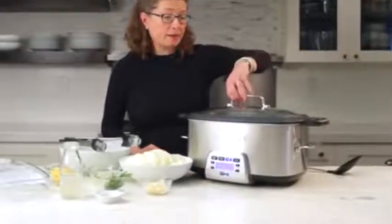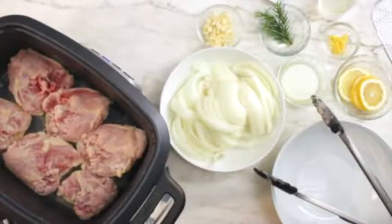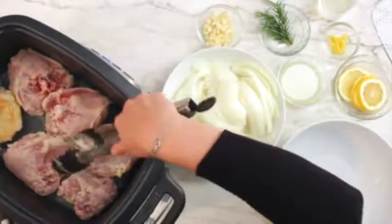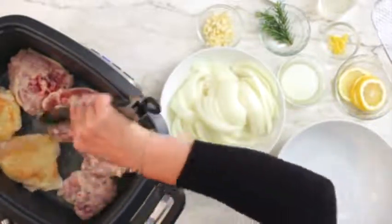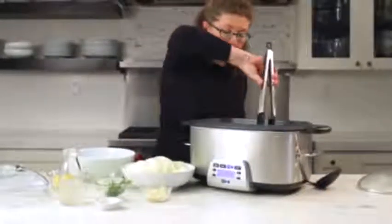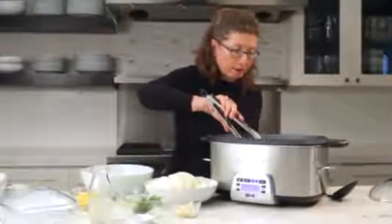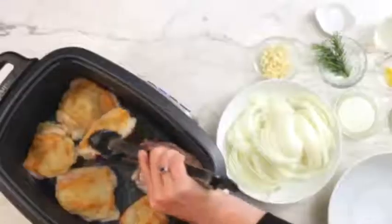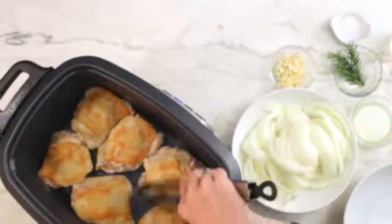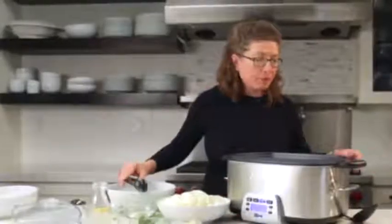Let's check on our chicken and see if the first side is brown. Oh, it looks gorgeous! We're going to flip all of our thighs over. Look at that — it's really nice and brown, looks gorgeous. Now we'll cook on that side and come back.